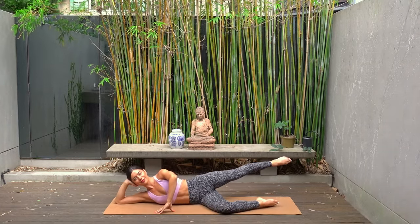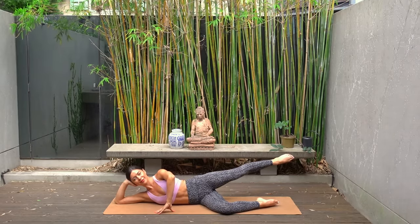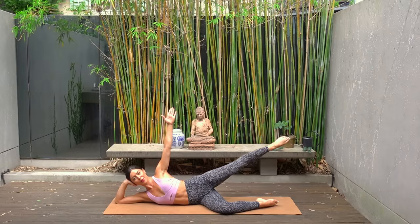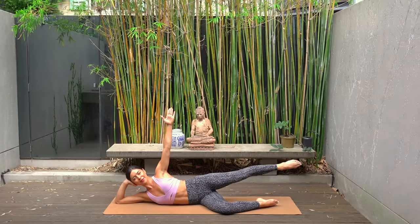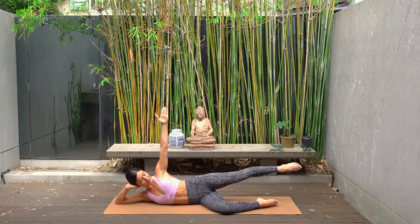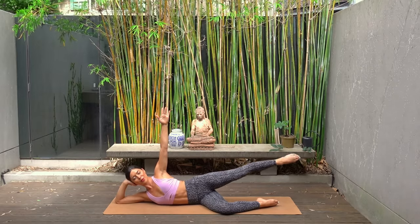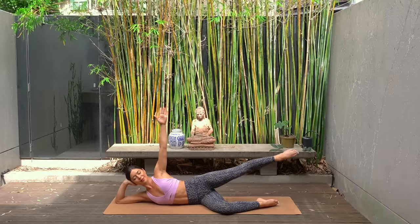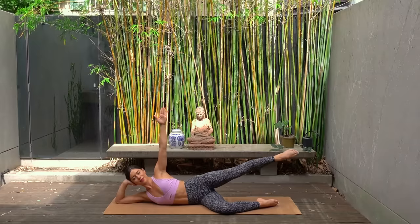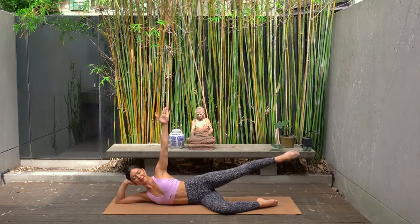One more. Hold your leg extended back — final challenge. Reach your right arm up to the ceiling and let's lift the leg up and up. Try to lift the leg a little bit higher than hip height. Final little burn — let's do 10 more, nine, eight, really reaching through that right arm, six, five, four, three, two and one.